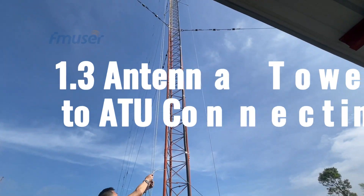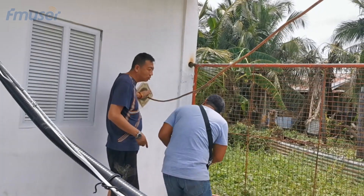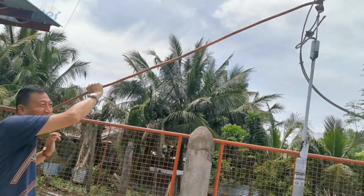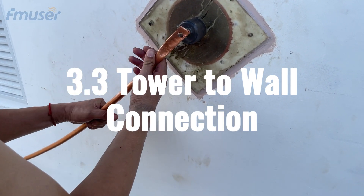Step 3: Guide tower to ATU connection. The third step involves connecting the AM antenna tower and antenna tuning unit using copper tubes for AM broadcast signal transmission. Traditionally, the antenna and tuning unit are directly connected through copper tubes. However, in this case, since the antenna tuner is in a separate room with an insulating board on the wall, we will divide this step into three parts: calculating the distance from the antenna to the wall, connecting the wall to the antenna tuner, and connecting the guide tower to the wall.